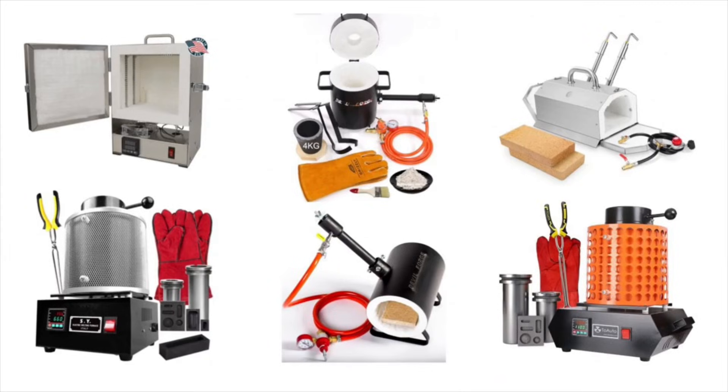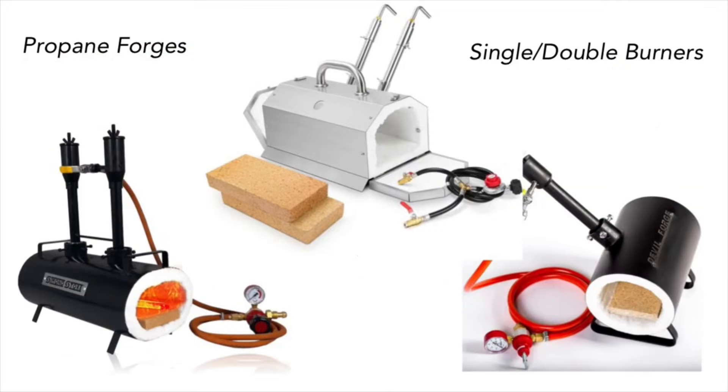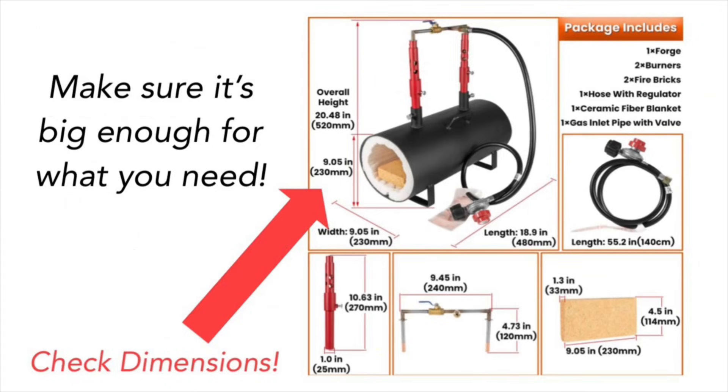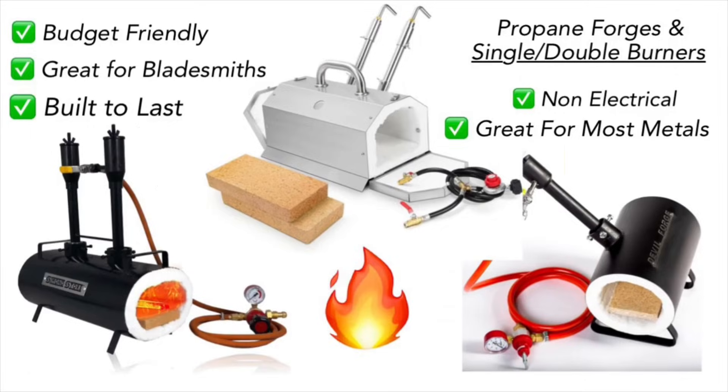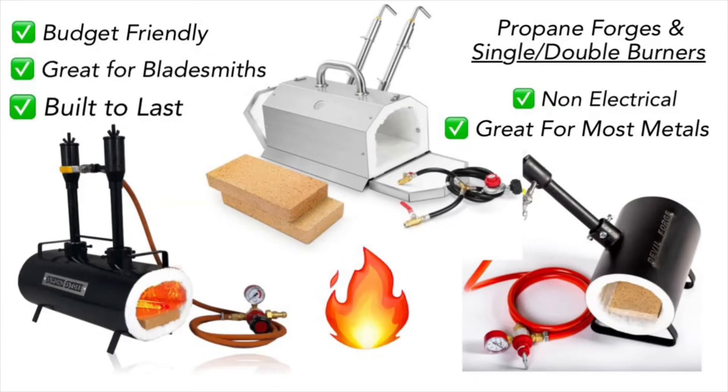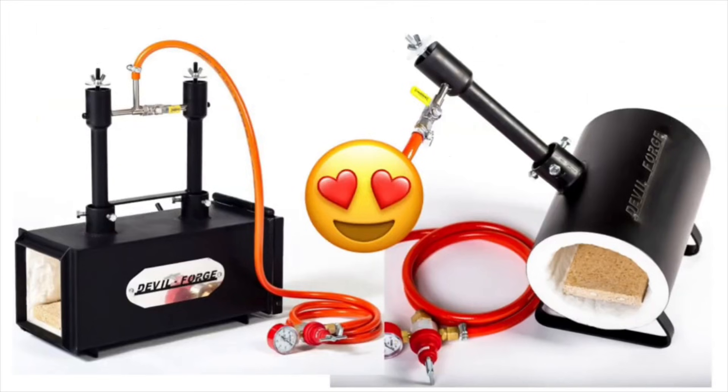Another option out there is great for someone who wants to dabble in knife making, but it's also very versatile — you can do scrap metals and all sorts of stuff in it. The only limitations might be the size and dimensions, so just make sure to read the description to ensure it's big enough for what you want. Other than that, it's pretty much the same thing — no electrical components, so you don't have to worry about that stuff going bad. This setup is great for someone who wants to do a little bit of everything but also wants to dabble in knife making. Personally I'd probably still go with the Devil Forge, but that's just me.